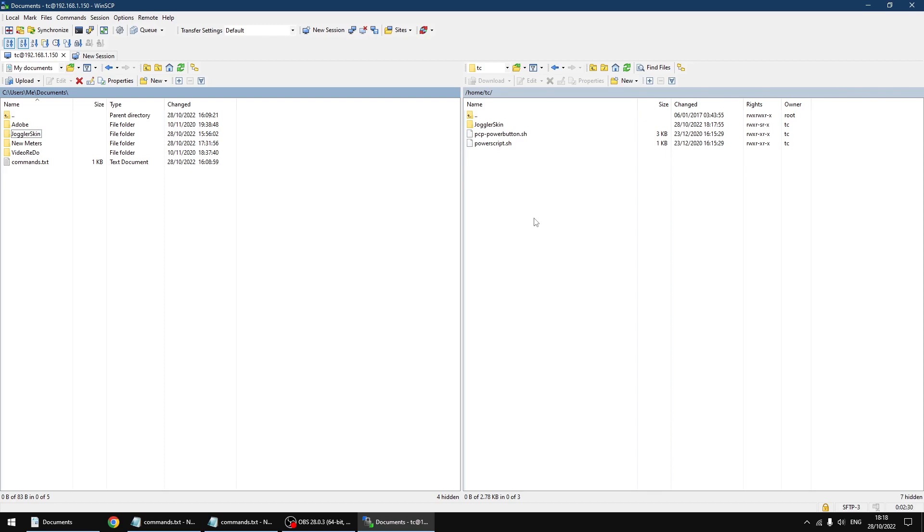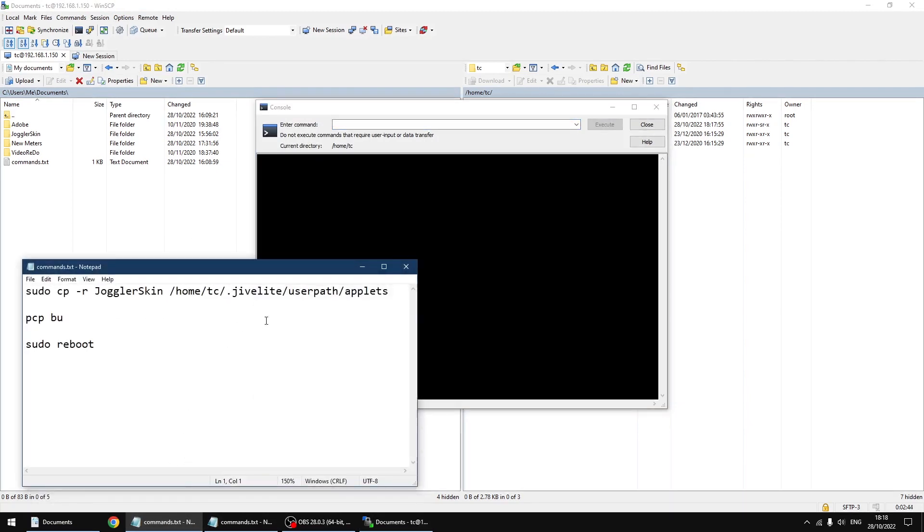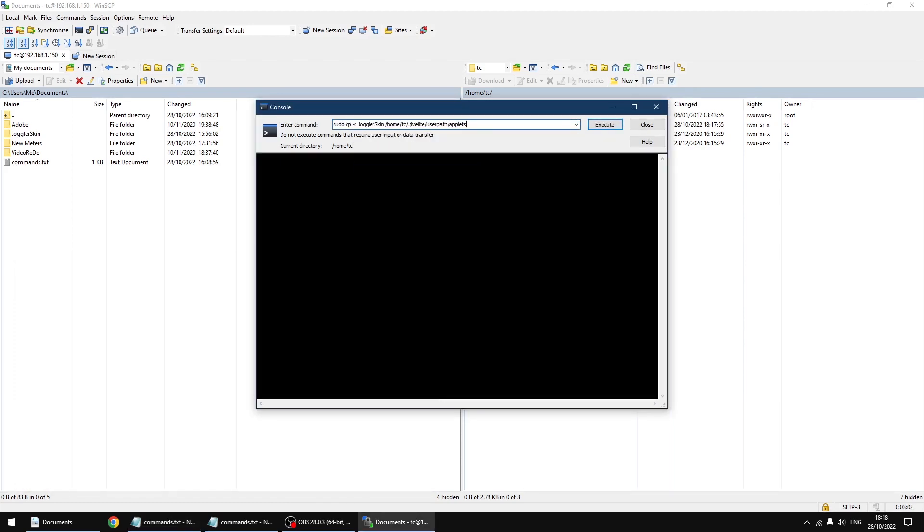All we need to do now is run three commands. Up the top left we've got open terminal, so I'm just going to click on that. The first command moves the Joggler skin directory to where it needs to go — the folder needs to be in a root directory and we can't copy and paste to it, but this will move them for us. I'm just going to copy that text and paste it, then click execute.